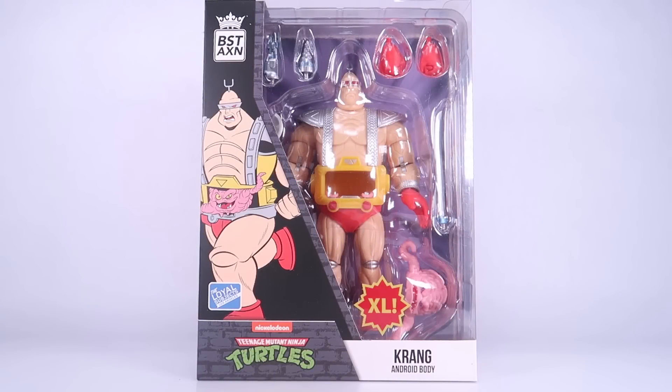Hey guys, I am Pixeldin and today I'm going to be checking out the Teenage Mutant Ninja Turtles XL Krang Android Body from The Loyal Subject. This is part of their BST-AXN line — one of their new XL figures — and as somebody who has always loved the Krang Android Body, I'm actually pretty excited to check this one out.